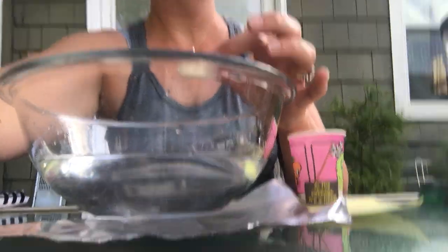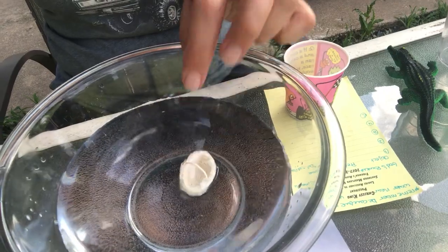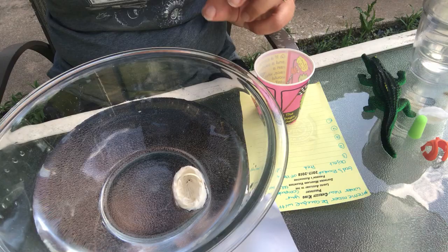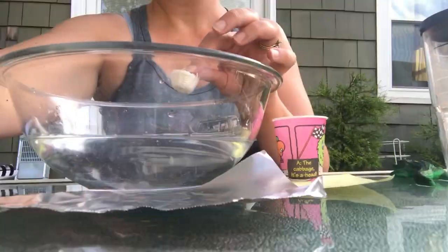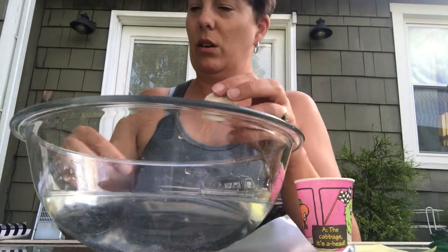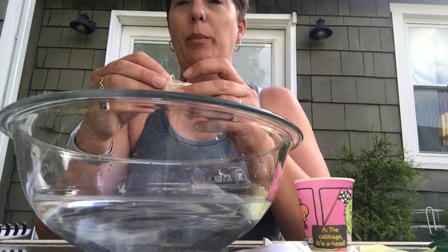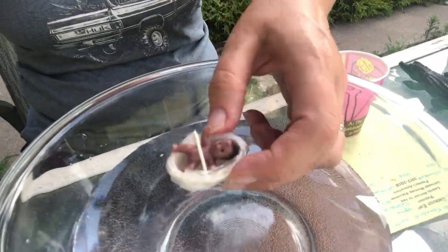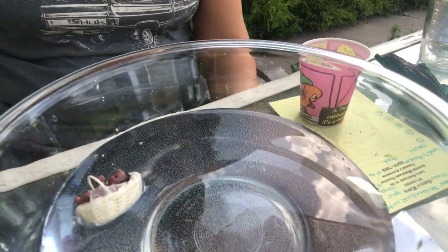All right, so let's see. Dropping it in — and it does float! I'm gonna take it out and add the baby and see if that helps it still float or causes it to sink. Here's our little baby. I'll be gentle and we won't drop this one since there is a baby in it. And it still floats — it is tilted, it's not even, but there you go.